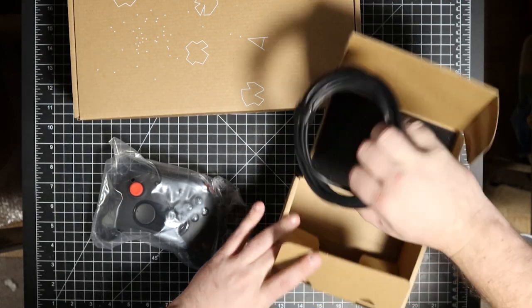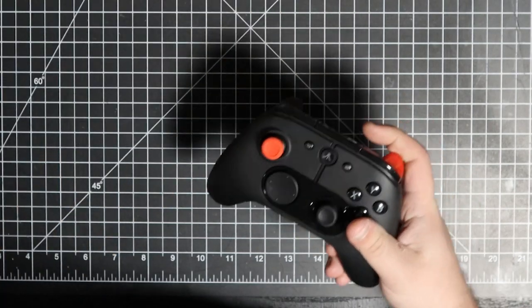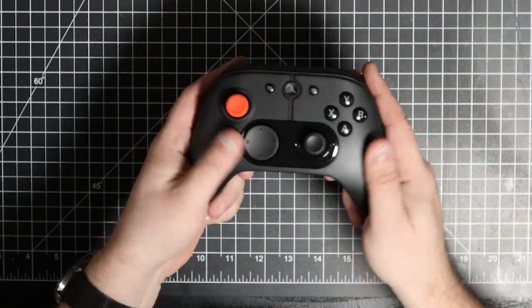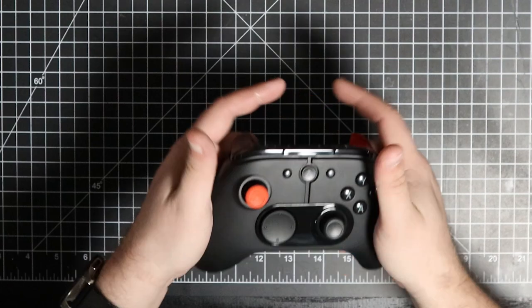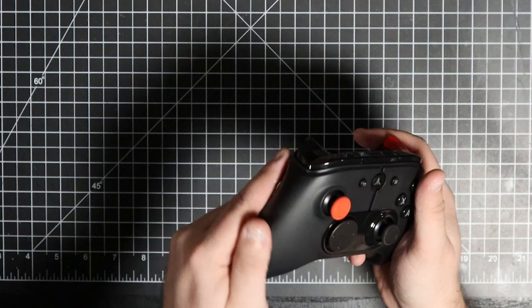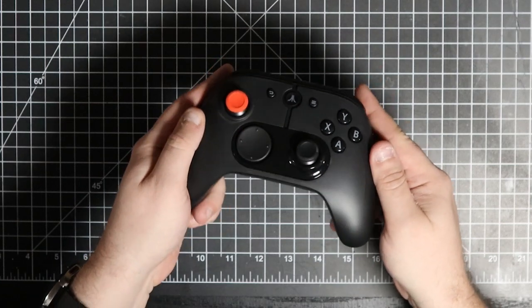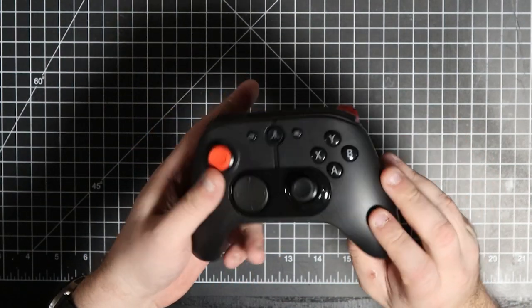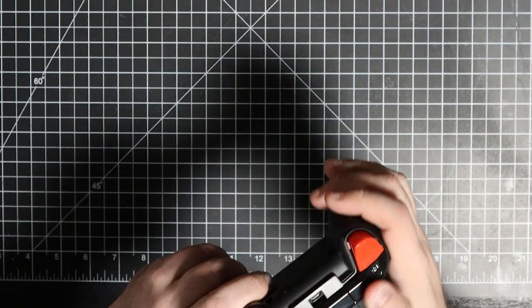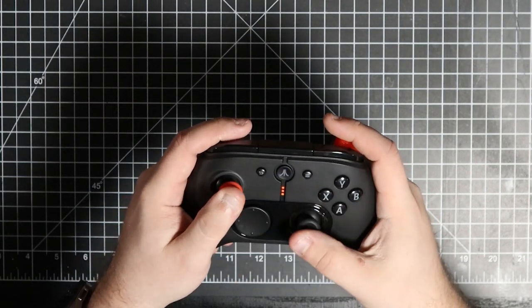Now for the classic controller — underneath there's going to be an extremely long cable as well. Looking at it: not bad at all. It feels really, really smooth — like you don't have any grip on it, it feels like it could just slip right out of my hand. I don't think I've ever felt a controller with this type of plastic. I've never had a PowerA controller so this may be typical for them.